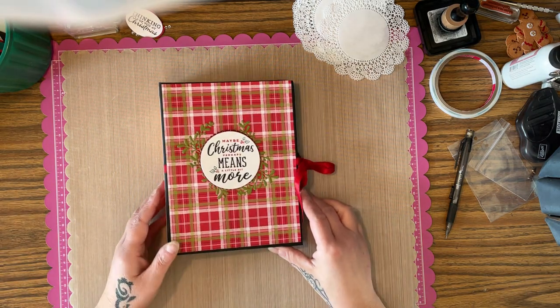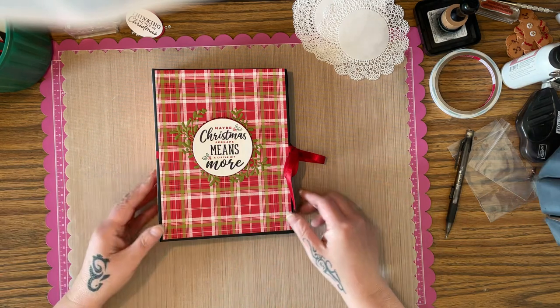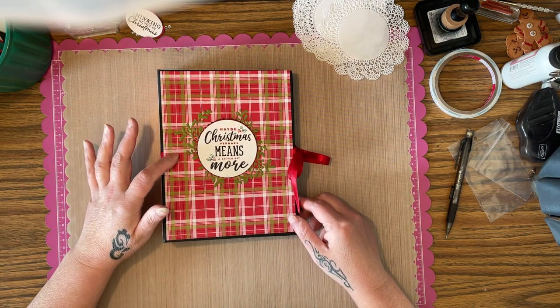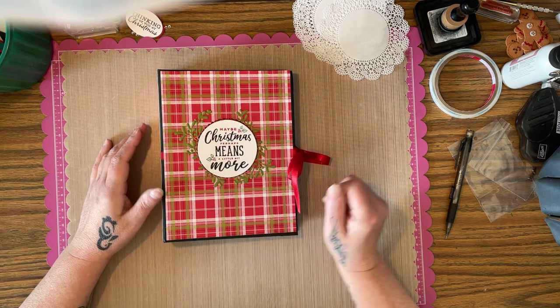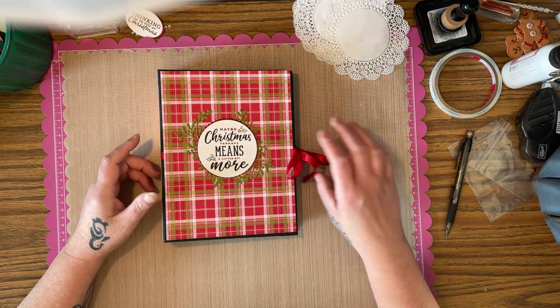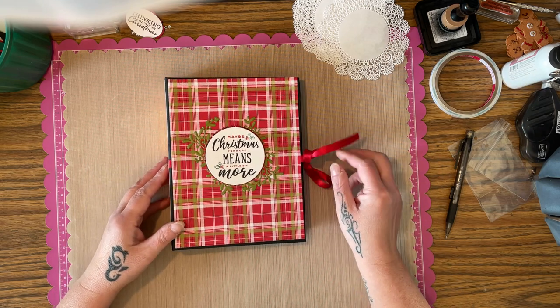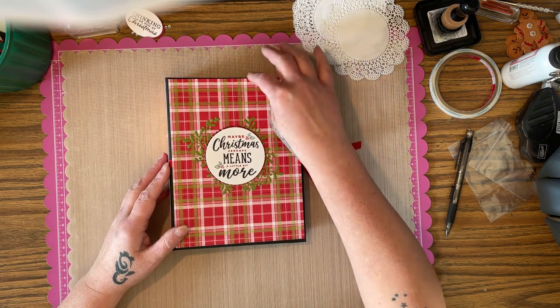Hello happy crafters! I'm on a roll for making videos today, so I figured why stop. Here is the project that I got from my swap partner Jessica Barber from my group. The pictures don't really do it justice, so I thought I would do a quick video.